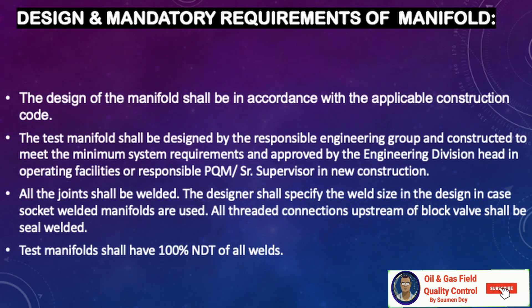The design of the manifold shall be in accordance with the applicable construction code. The test manifold shall be designed by the responsible engineering group and constructed to meet minimum system requirements, and approved by the engineering division head or responsible project quality manager. All joints shall be welded, with weld sizes specified in the design for socket weld manifolds. All threaded connections and upstream or block valves shall be seal-welded. The test manifold shall have 100% NDT for all welds.